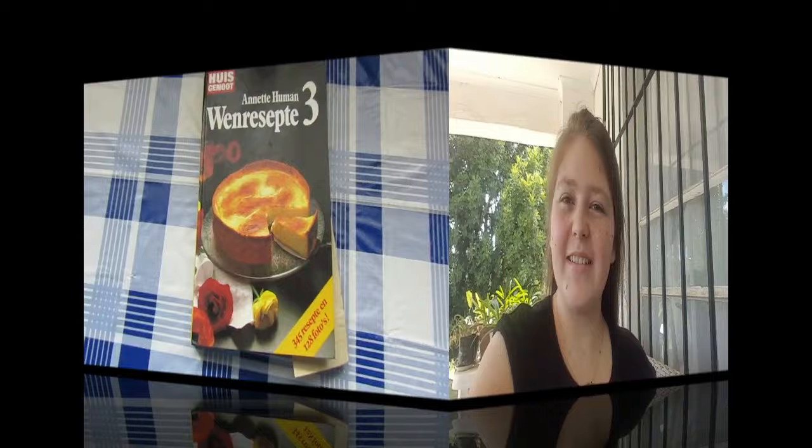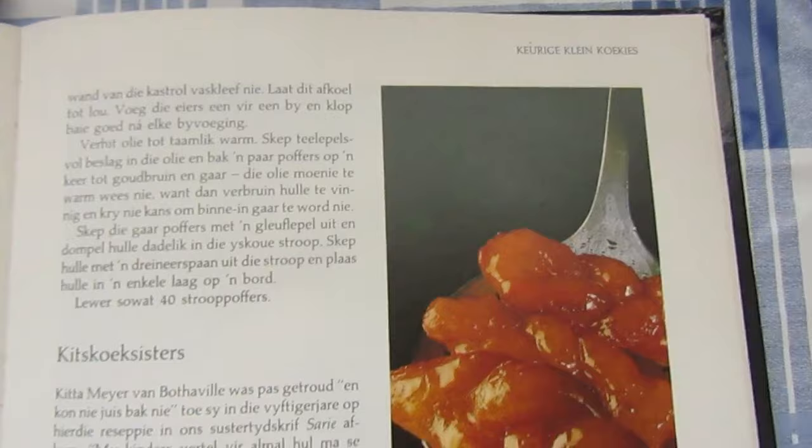My grandmother loves this recipe book. It is in Afrikaans, so I'll translate the recipe into English for my viewers that don't know Afrikaans.